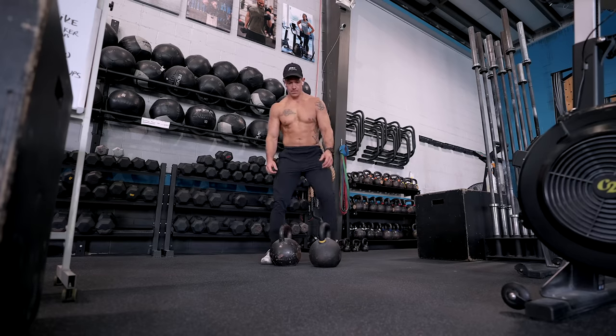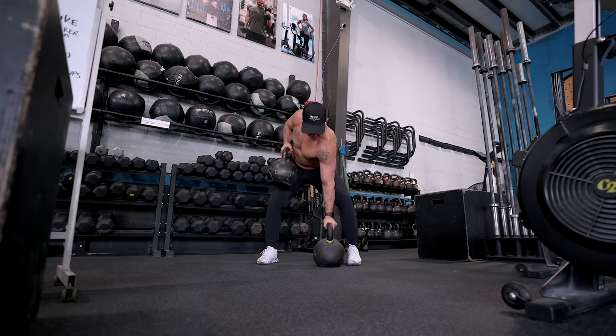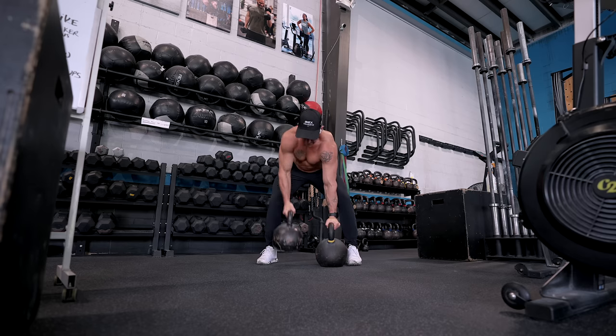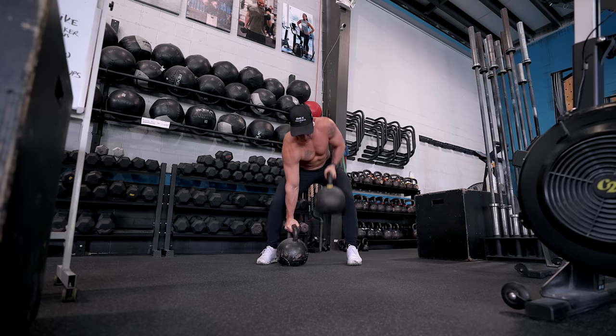Stage five is maintenance and progressive variation. Maintenance is super important for preserving all the strength gains you've made. During this stage you continue to challenge yourself by incorporating progressive variations into your workouts — implementing new exercises, changing your rep schemes, or experimenting with different styles of training.